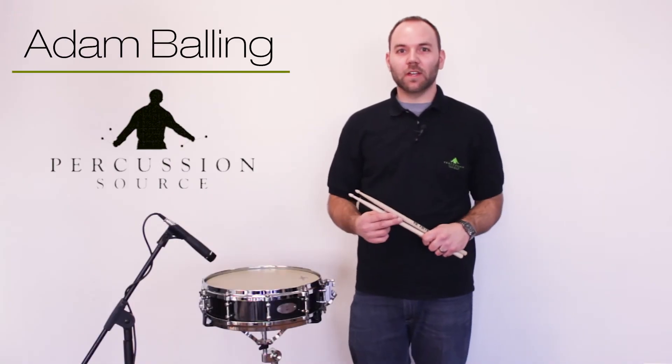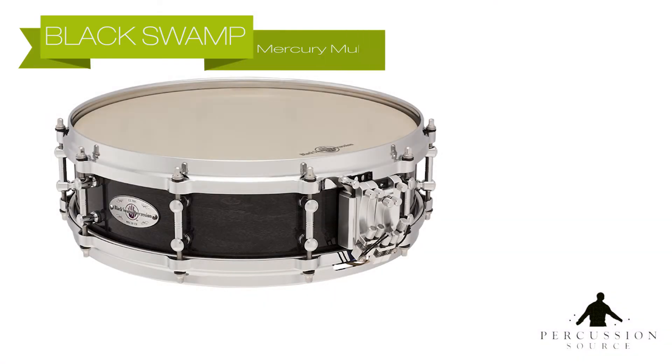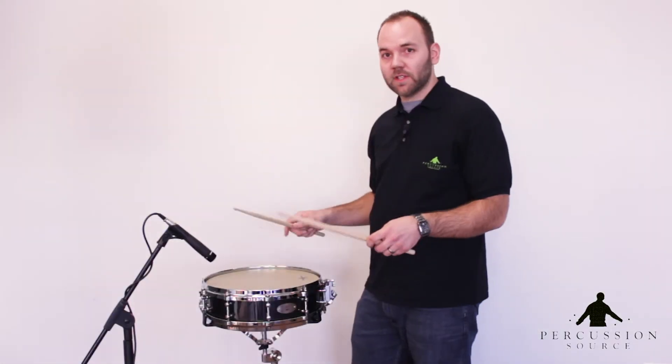Hi all, this is Adam with Percussion Source showing you the snare drum of the month. This month it is the Black Swamp Multisonic Ply Maple snare. This snare drum features a 14 by 4 inch shell. And here's what it sounds like.